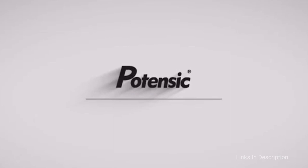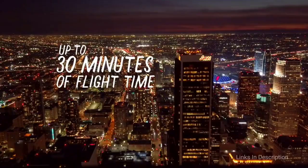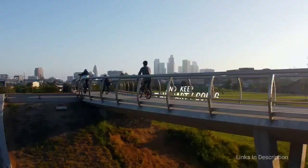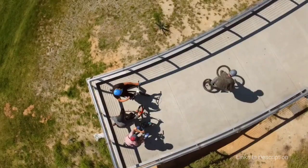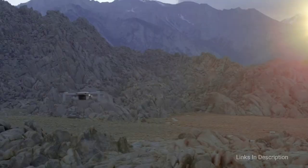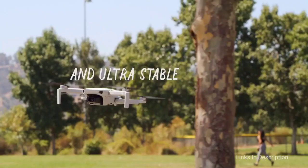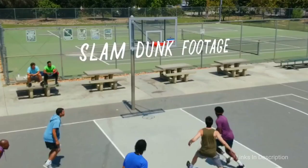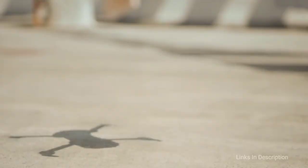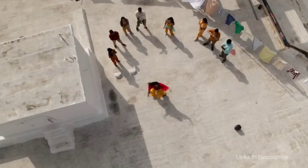DJI Mavic Mini – A Tiny Drone for Easy Flight. The DJI Mavic Mini is the world's favorite consumer drone and the company's answer to recent regulations requiring drones over 250 grams to be registered in the UK and US. Coming in at just 249g, this tiny foldable drone offers an easier flight experience given the restrictions put in place over the last year, and it also comes with a very attractive price tag. It offers 2.7K video recording and an impressive 30 minutes of flight time, which is the most exciting thing about this drone.